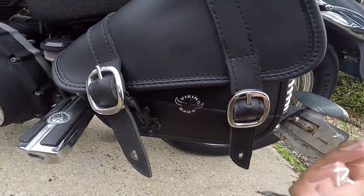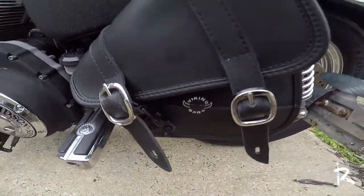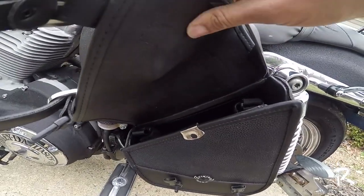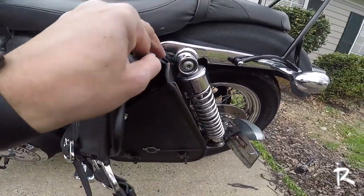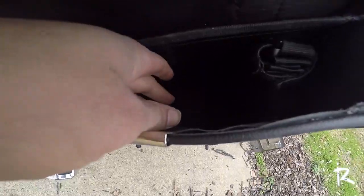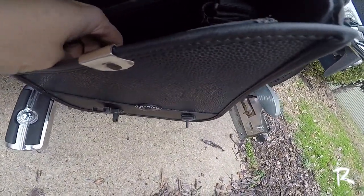It has a really nice look and it goes with the theme of how I have my motorcycle set up. Another thing I like about the bag is the overall construction — it is really, really thick and just constructed of really good quality. On the inside, you also have a pocket, which I did have another bag previously and it did not have a pocket.